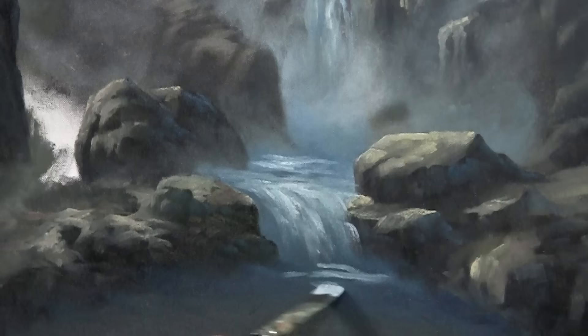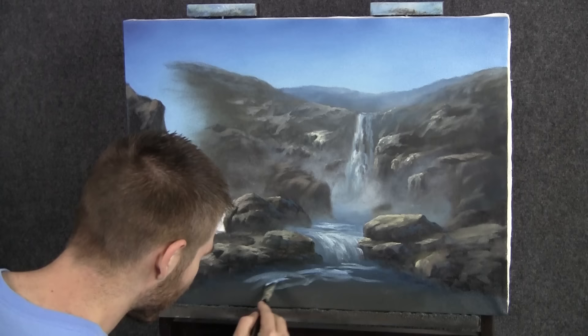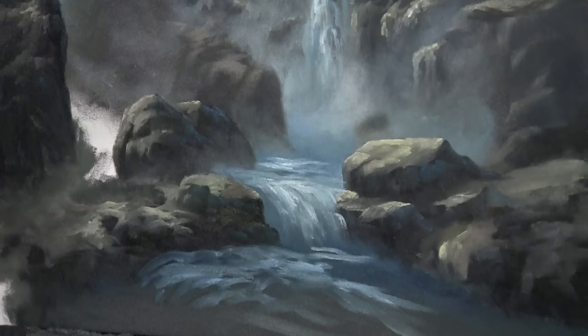Now we're going to want to do some mist and water down here, but for now I'm just going to get us going — we can finish this up next week. I don't want to go too long. We can put rocks and stuff in because you guys wanted a lot of rocks and wanted this to look really fast moving, which I'm going to do right now. As the painting progresses we'll work on that some more.